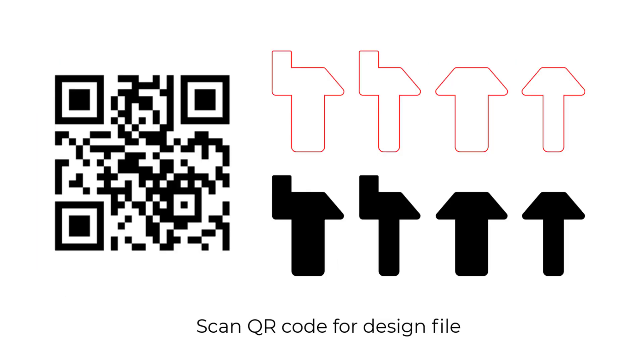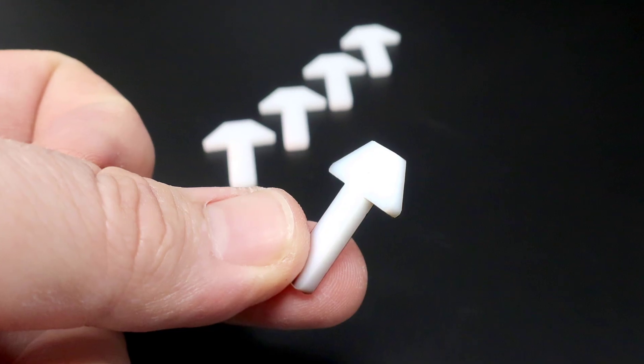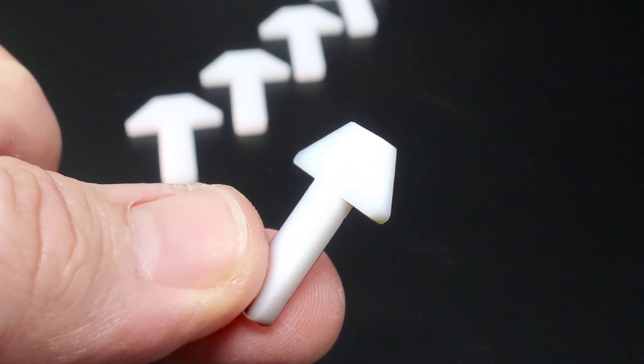When using any standard metal cutting table, you can use the laser to cut this very simple design of these T-shaped pins to provide a stable elevated pin table with most metal cutting tables. Scan this QR code for the design files.